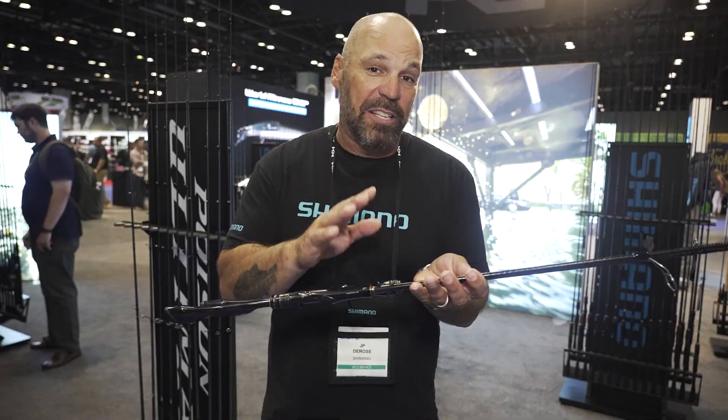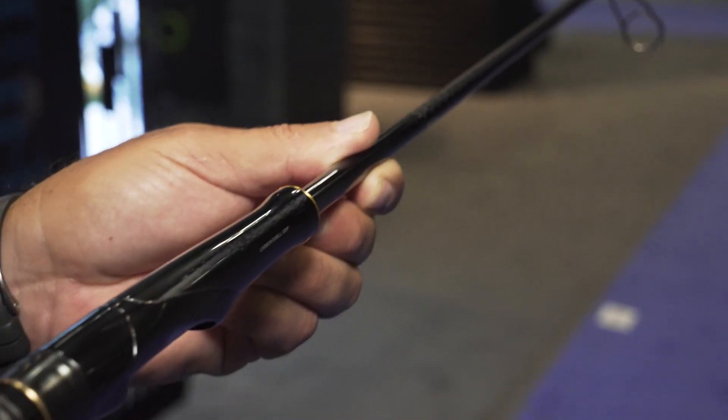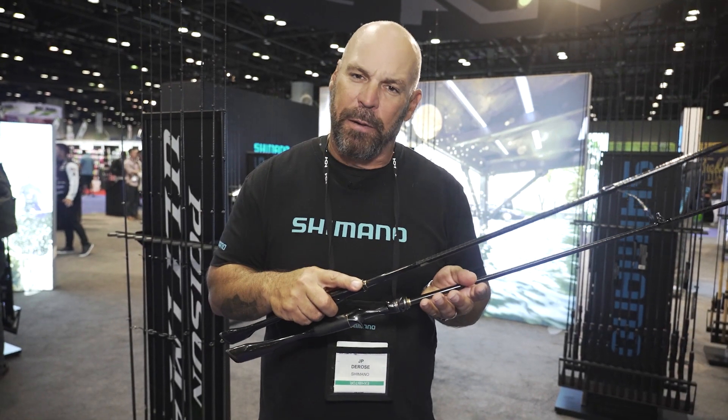Let's start with the blank. Spiral X-Core blank with a High Power X overlay — torsional rigidity to the max, ultimate sensitivity, recovery rate, and durability. So they're super lightweight, incredibly crisp, and sensitive.